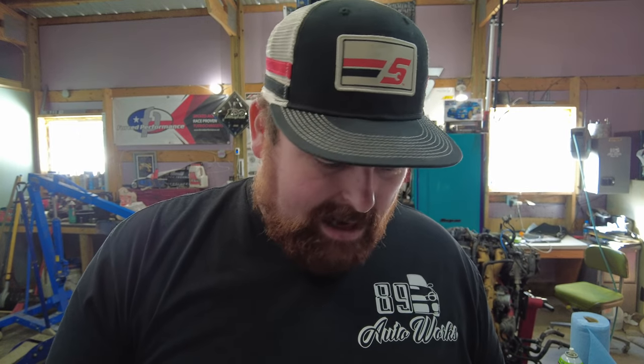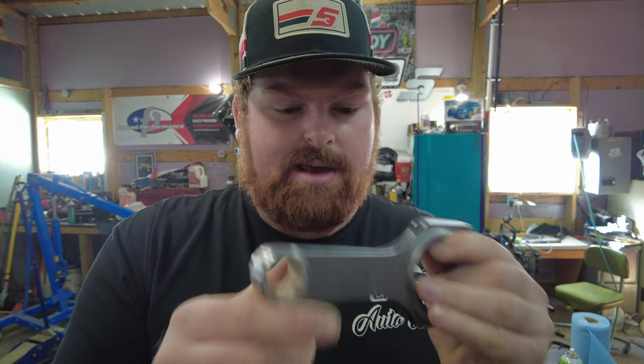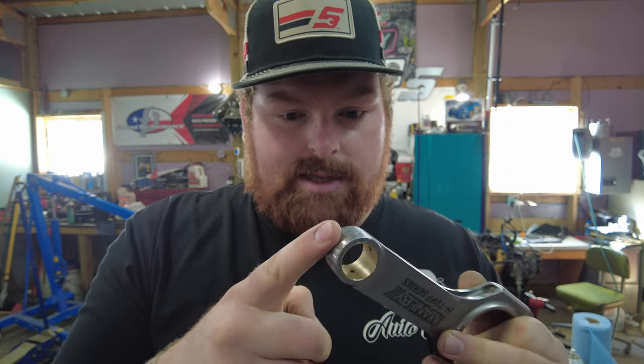Just purely due to the fact that these connecting rods were so poorly balanced from the factory — I am really disappointed. This is definitely not what you would expect from a company like Manley: nine and a half grams off. That's a big difference. What I ended up doing was — Manley literally tells you not to take off material at the big end — so I took off about half a gram down there just to lighten it up, and then took material off the sides of the I-beam itself using a Dremel with nice smooth passes. Do not take off any more than you have to at the big end because there is not a lot of meat to work with.